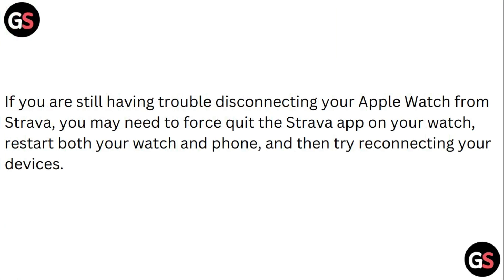If you're still having trouble disconnecting your Apple Watch from Strava, you may need to force quit the Strava app on your watch, restart both your Apple Watch and phone, and then try reconnecting your devices.